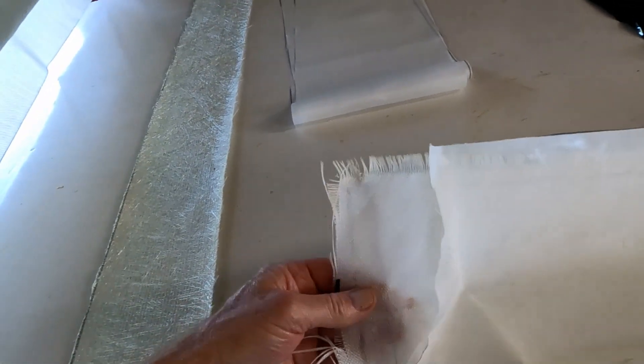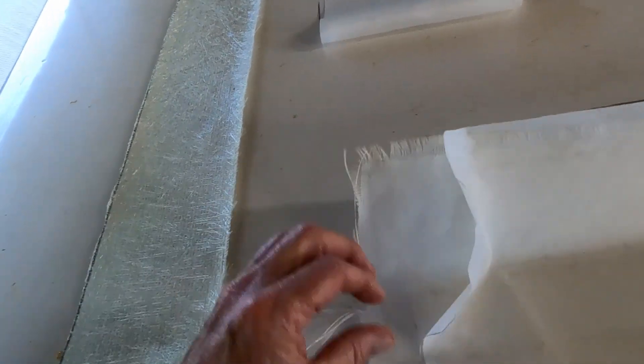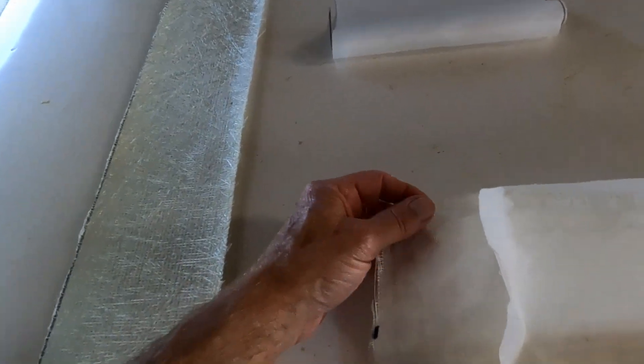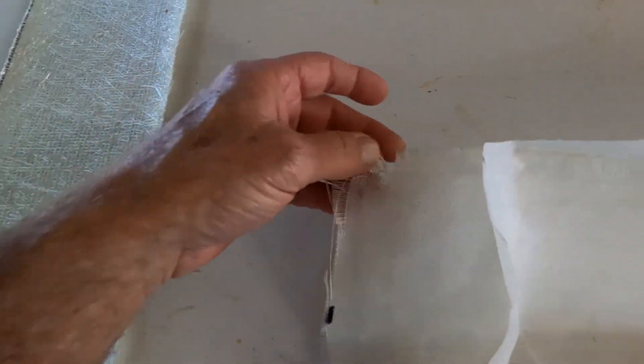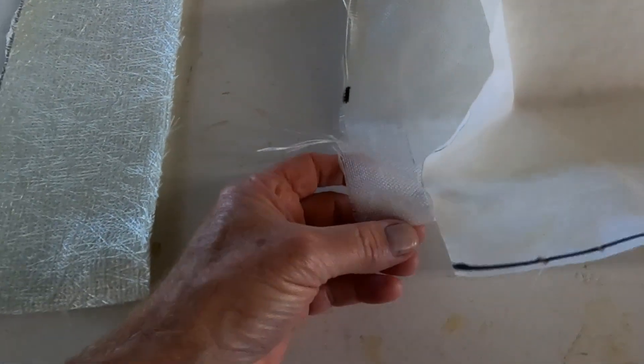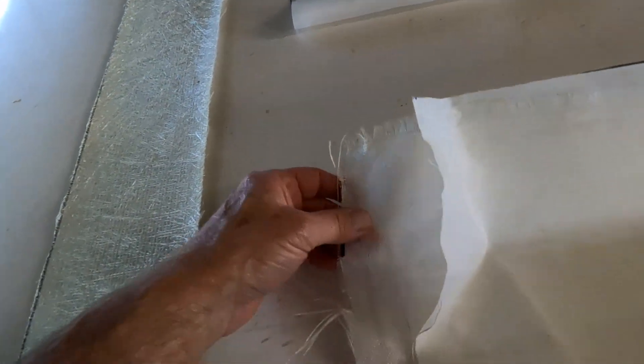This was some tape I'd ordered from Amazon that was supposed to have finished edges — I talked about how nice the finished edges would be so you don't have all the frilly stuff on the edge. As you can see, it was not even close to that. This edge wasn't horrible, but this edge here was totally unraveled and just a mess.